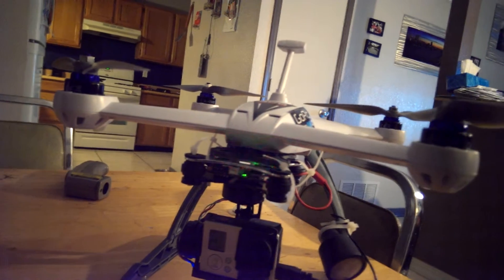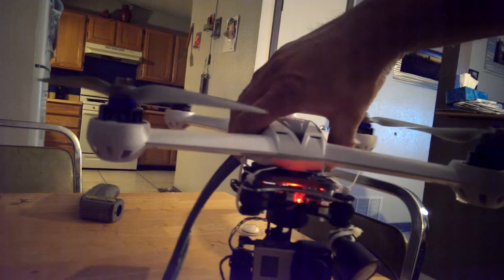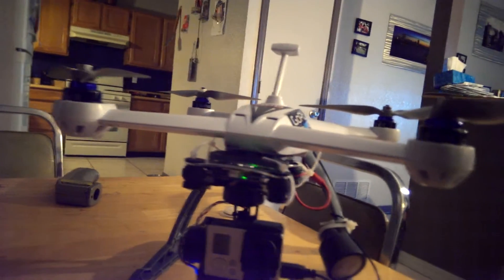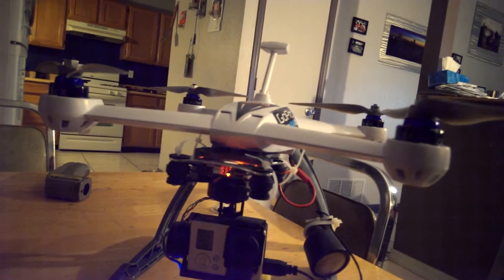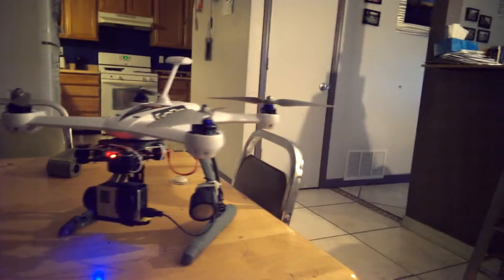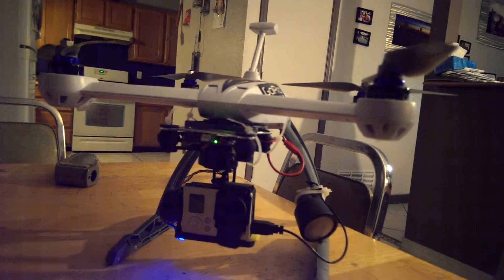I don't fly aggressively with it anyway, and I have yet to look at the footage that I just did. It'll be nighttime footage — I'll post the video up, it's just gonna be a real short one. Just thought I'd share it with you and share my ideas with you guys.